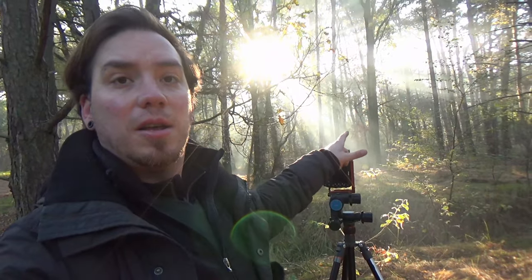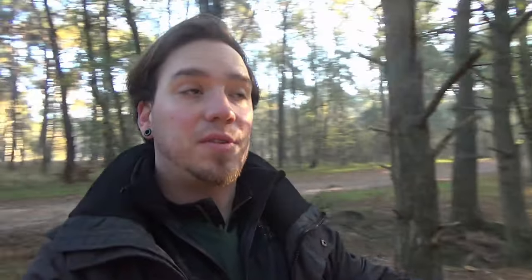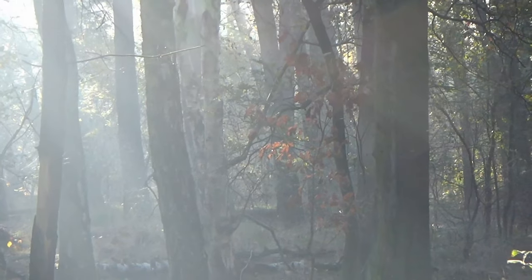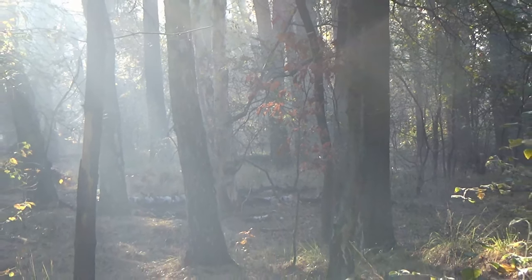I was just thinking of ending the video, but I passed this forest and the light here is very beautiful. There's a small tree with brown leaves lit up by the sun, and we have some shadows in the haze that create a really cool atmosphere — a little tree partially lit by the sun and light streaks going through the forest. That's super cool.